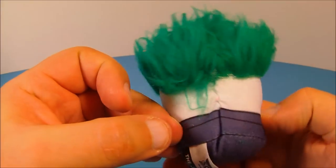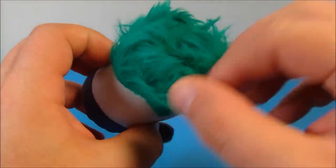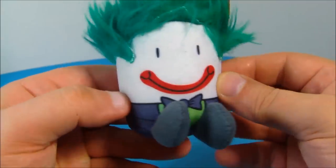Next up is the Joker. He looks awesome — look at this hair, it's all frazzled. You can kind of play with it, it's very soft. You can actually comb it if you wanted to. You can pose it however you want and give him a stylish look, and there's a little name tag there. I love it.